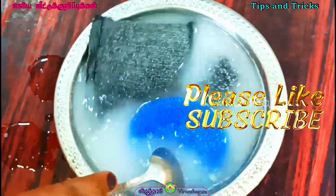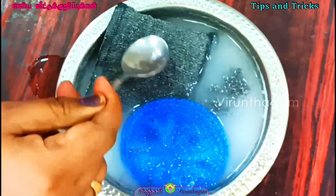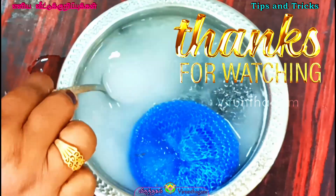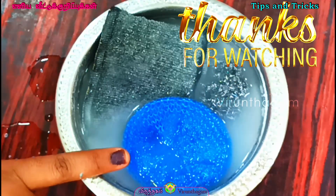Now you can use these tips for your friends. If you have any tips, please like and subscribe to this video. Thank you for watching.